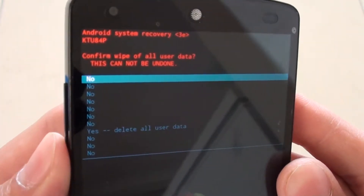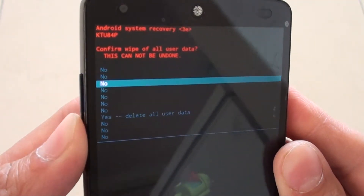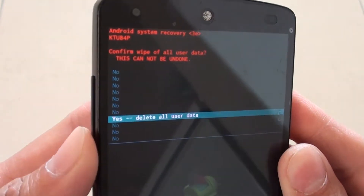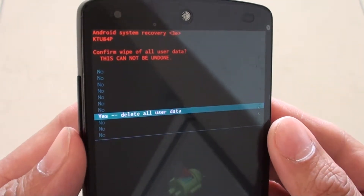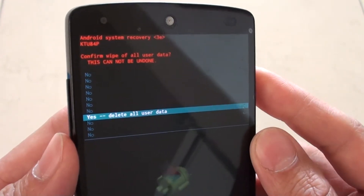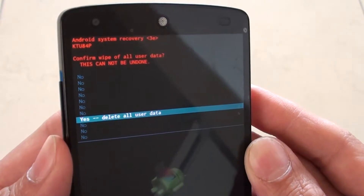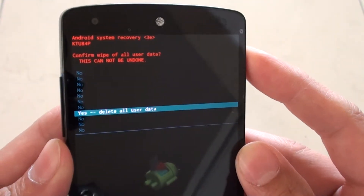Now you need to press the volume down key seven times. The reason they do it seven times is that they want you to make sure you really want to delete everything. That's why they force you to go down seven times before you can choose the right option. So go down to 'Yes, Delete All User Data' and press the power button to make the selection.